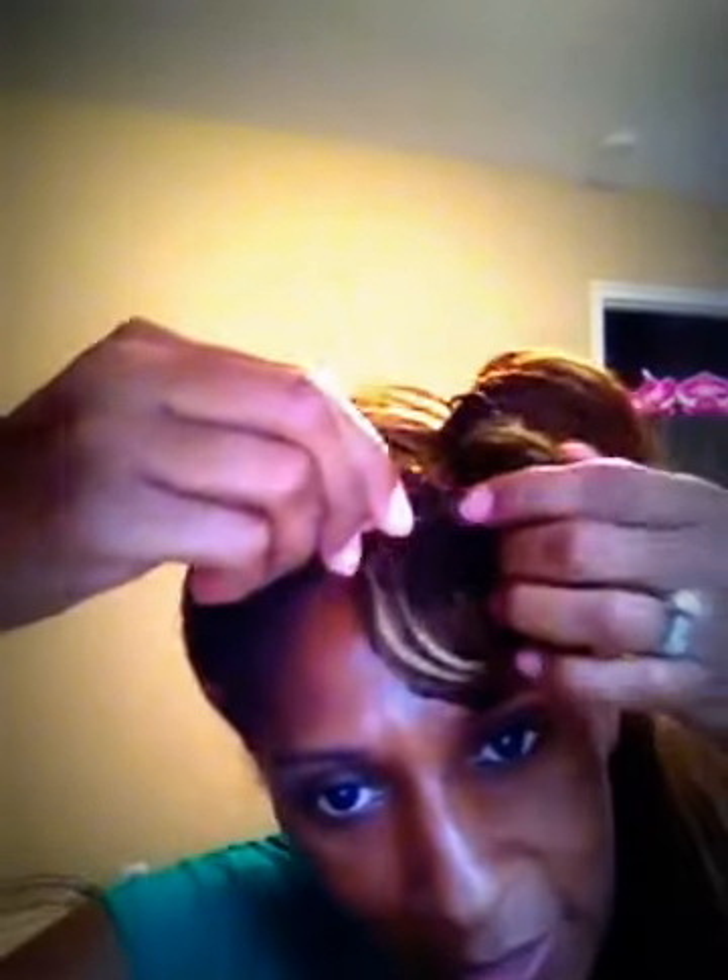And voila! There you have it — victory roll. Now how long did that take? Not even 30 seconds or a minute. If I was in the mirror I could see it better, but you get the idea. Just secure with a few more bobby pins, and easy cute hairstyle for the day. Tell me what you think. Thank you. Bye bye.